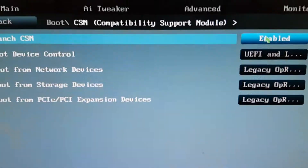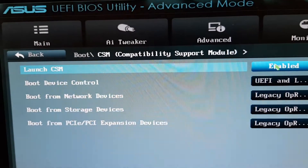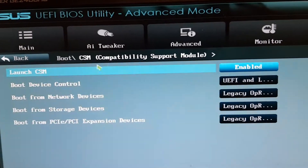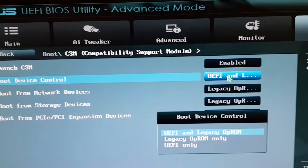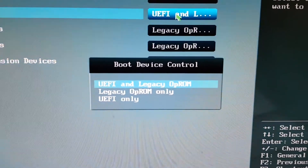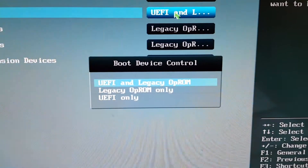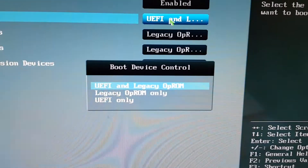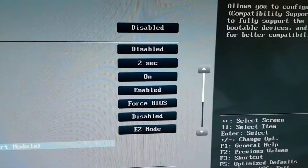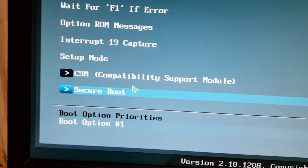You can enable Launch CSM - it's enabled here - and for Boot Device Control I've told it to take both options, so whatever is available will work. You can then go back.